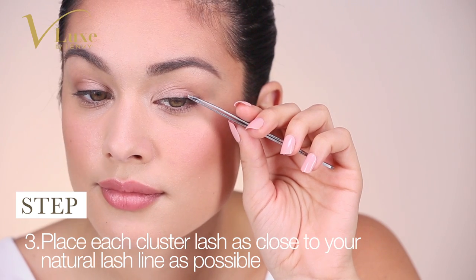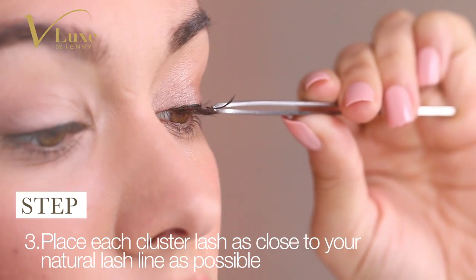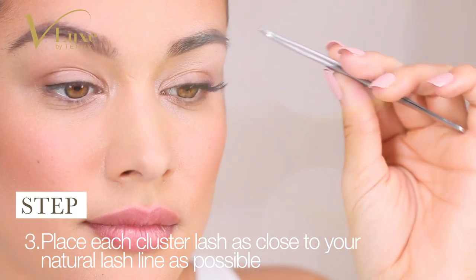And third, place each Cluster Lash as close to your natural lash line as possible. Space out each Cluster Lash to achieve your desired look. You will totally be surprised by the Salon Extension Result look.